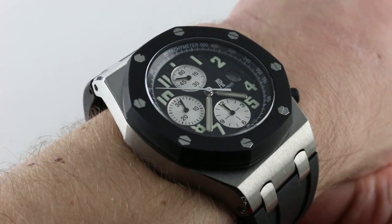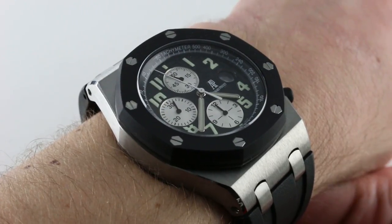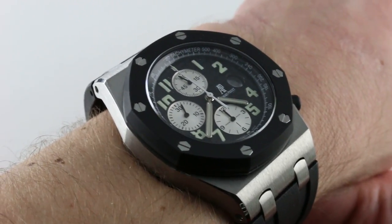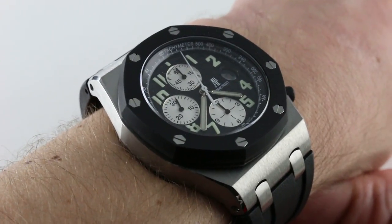The rubber clad debuted in the early 2000s, and this one with a serial number in the high E's — about 99,000 E series, so E and then 99,000 and change — would have been created around 2001.